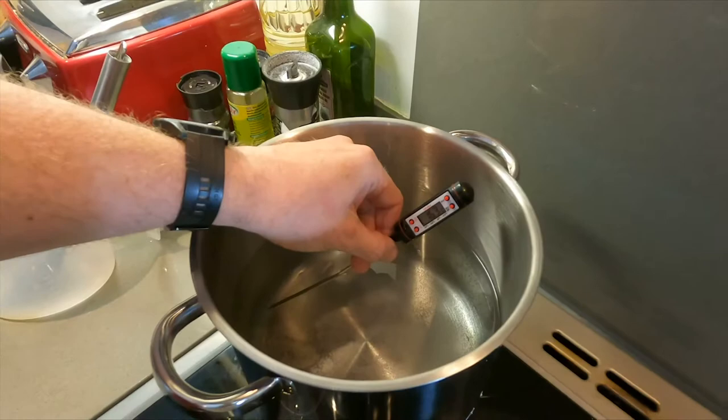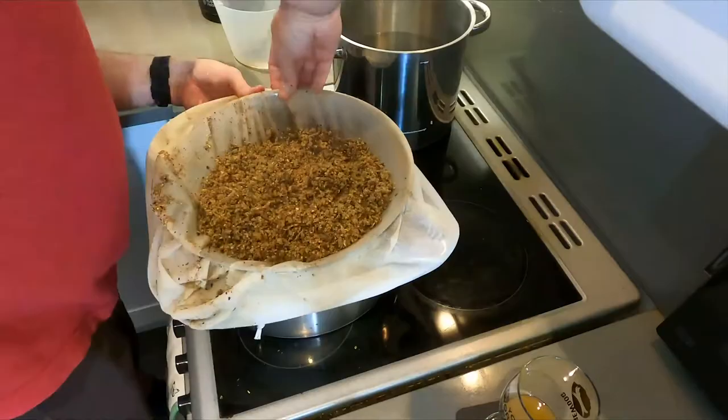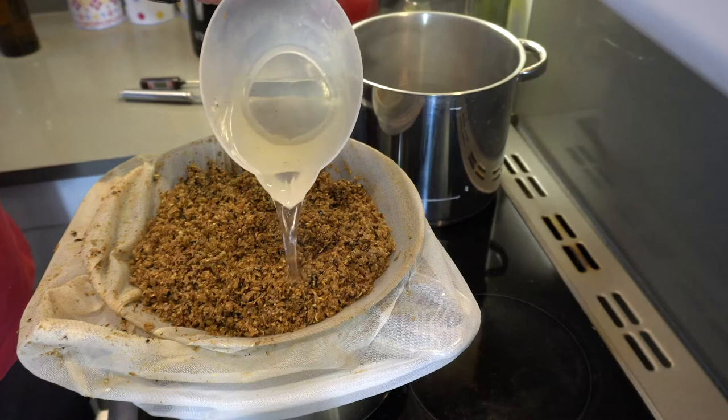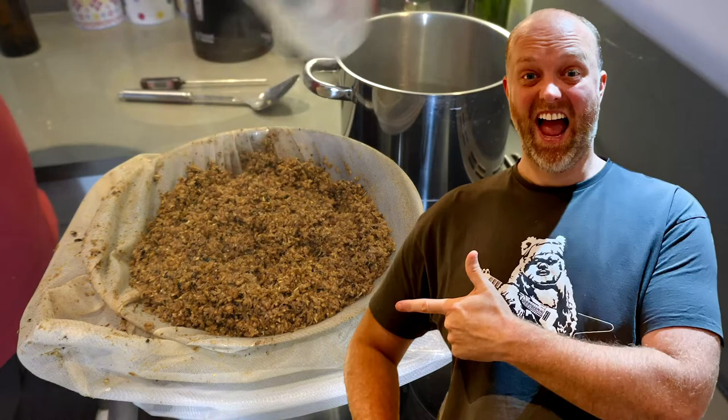Then start heating three and a half litres of water in your second pot to 75 degrees. Now we come to the stage called sparging, but first we need to separate the grain from our liquid, which we now call wort. An elastic band helps — which is why we've included one. Gradually raise the net out of the wort, then sparge away. Gently rinse the grain with your sparge water to extract the last of the grainy goodness. They're sparging, baby!